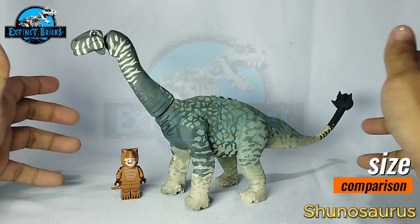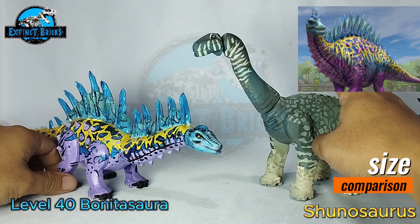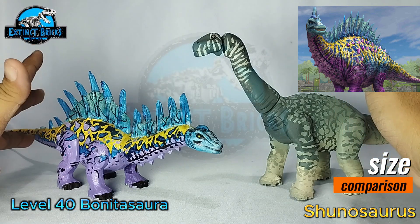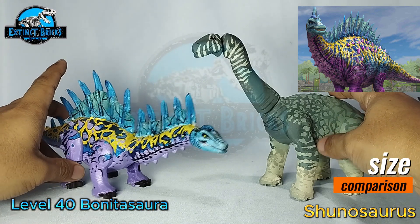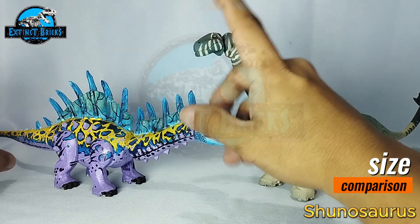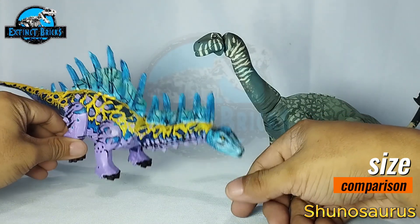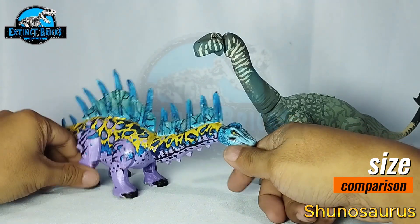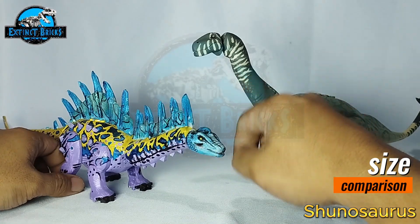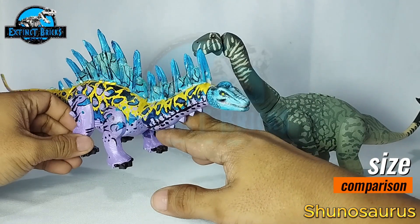Now let's compare with some of our sauropods. First we have the Bonitasaura by Ibitoy Universe. Uncle Mike did such a great job on this one — it's actually my favorite of the sauropods that he made. I'm also going to make a Bonitasaura for the channel soon. I love it because it's very representative of the actual Jurassic World the Game figure at level 40. I really love the color combinations — the violets, light blues and yellows complement each other, along with the black.